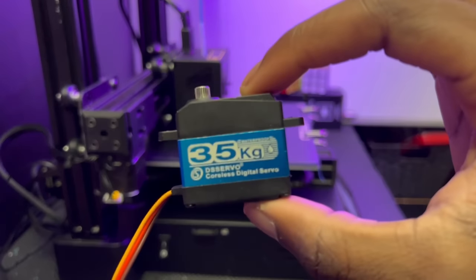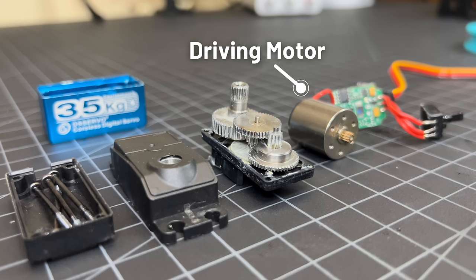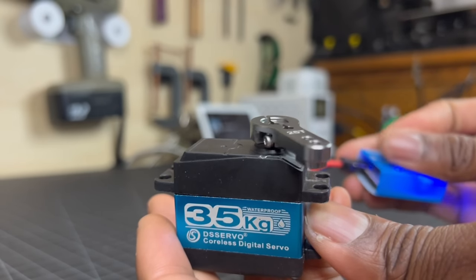Electric actuators pretty much have the same design scheme as a standard RC servo. Servos have a driving motor, a gear drive to increase torque, and a motor controller. The goal here is to scale up the design of a servo with a few slight modifications.